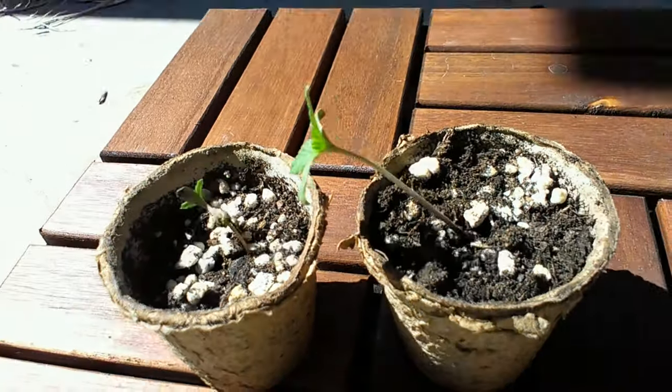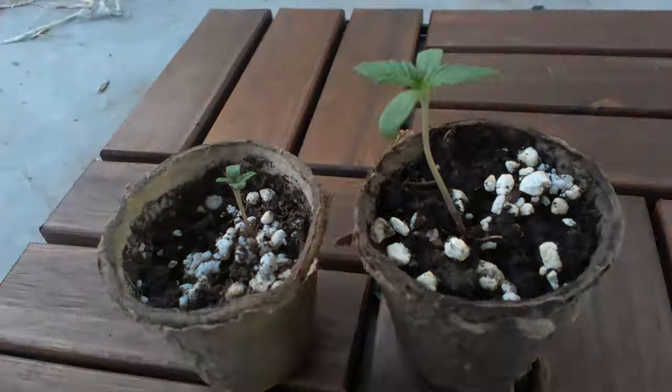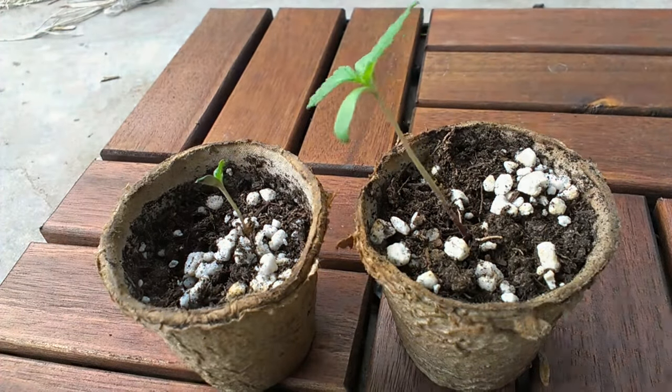And here as you can see, the outdoor heat is killing these seedlings, so it's time to move them inside. For those curious about how the second plant is doing, don't worry — you'll see more of it in a future video.